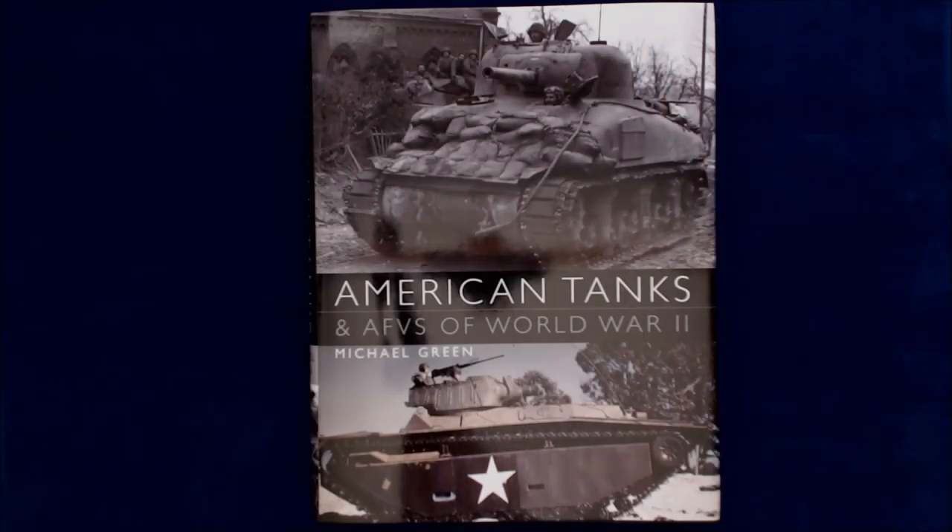Hi, this is Jim Starkweather with the Kitmaker Network and Armorama.com, and welcome to another episode of Turning the Page. Today we've got from Osprey Publishing, American Tanks and AFVs of World War II by Michael Green.